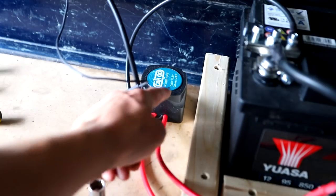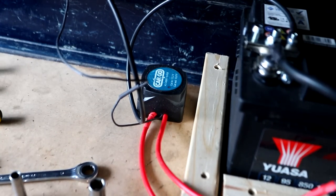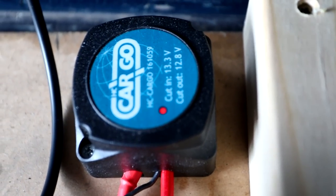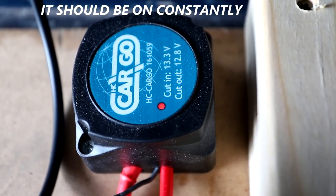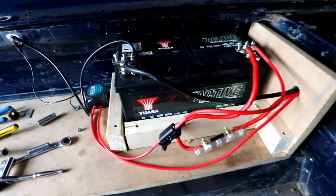If I've wired it in right, when I start the truck that LED should come on. I think the battery's been sat for a while so the voltage is quite low, dropping below the cutoff point for the relay. I think it just needs to charge — I'll put it on trickle charge overnight to get it a bit higher.